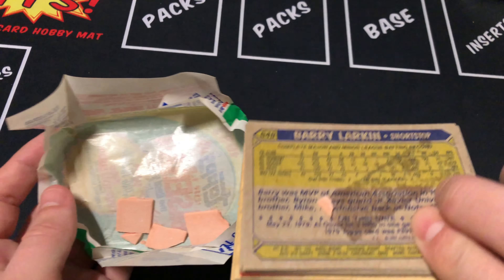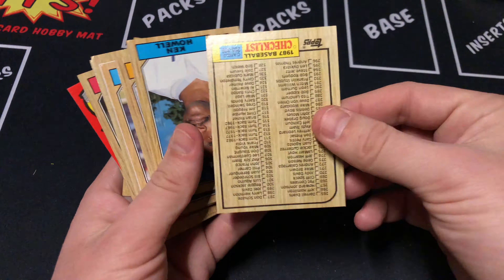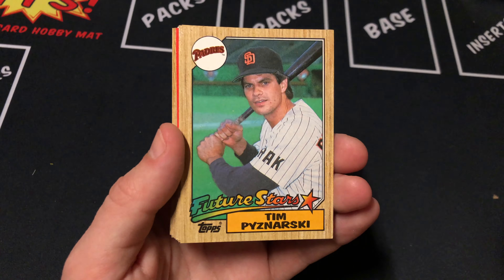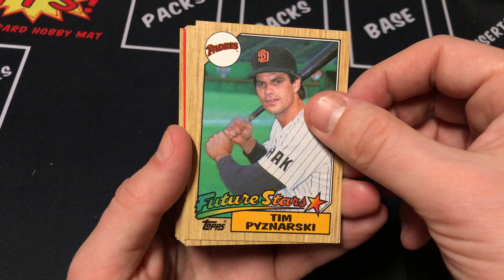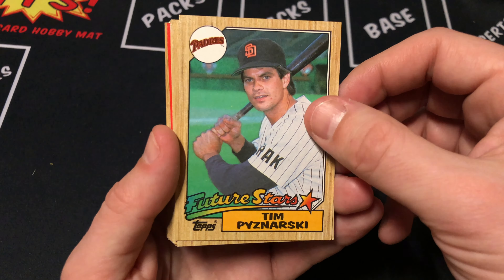There's the gum. Thankfully it's not stuck to — oh, there you go, stuck to Barry Varken. Flip these over. We have a checklist to start things off. Howell. Tim Piznarski — one of the future stars. This is going to be the design for flagship this year for their throwback card, so definitely keep an eye out. I love the wood grain design.